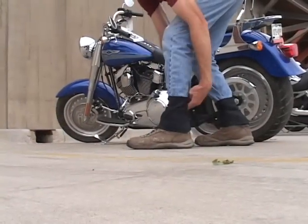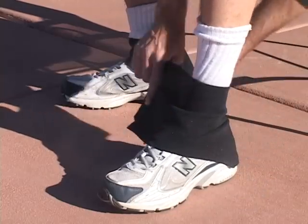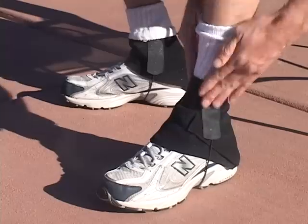Motorcyclists and bicyclists, finally something to keep the cold wind out and wind flap down. Gator Straps, which are only required with low-top shoes, are included in each pack of Gator Wraps.